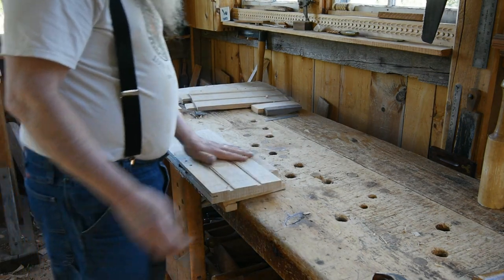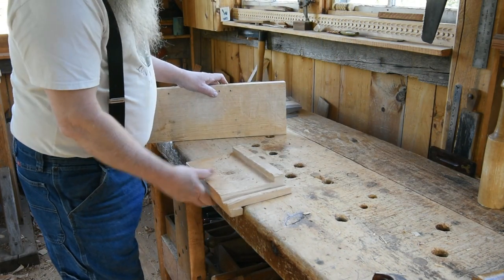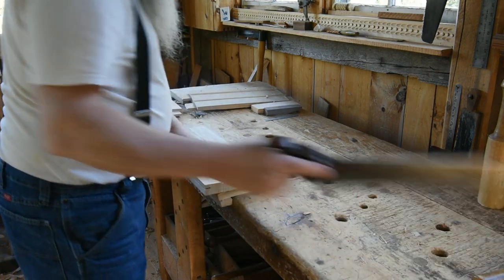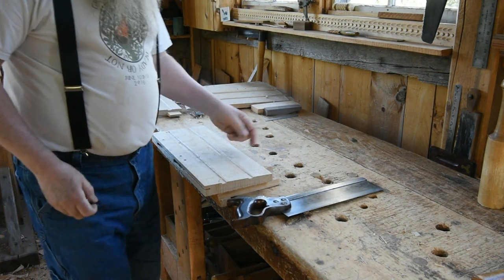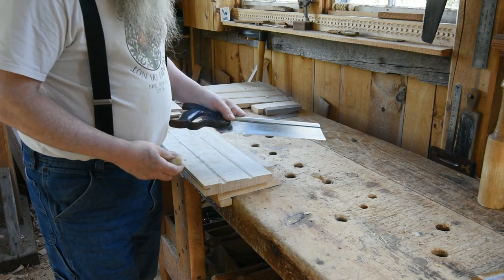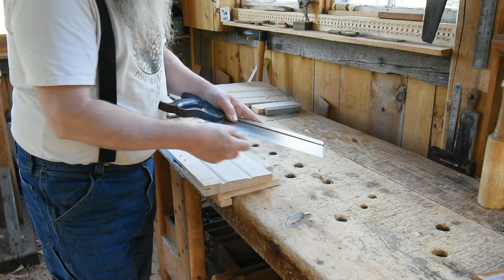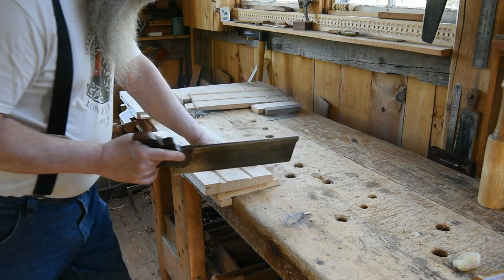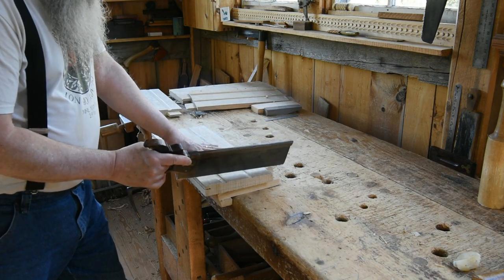All I do is grab it in this little wooden bench hook, brace it against there, and saw the shoulder. I don't score it with a knife — you can. I used to score it with a knife and pare it with a chisel, but now I just cut them. Oftentimes when sawing I'll run a block of beeswax across the teeth of the saw to help keep things slipping and sliding. It's a matter of holding it steady and being able to saw that.